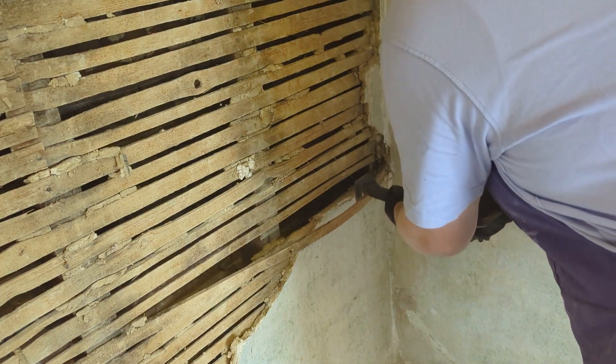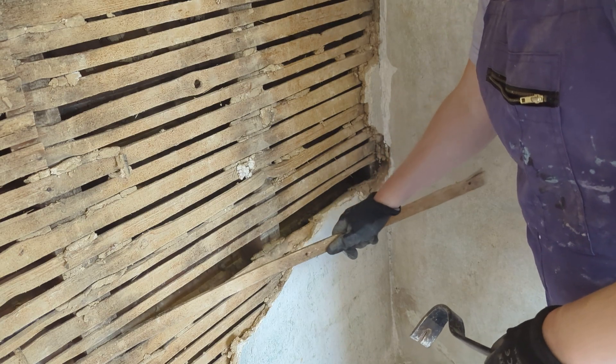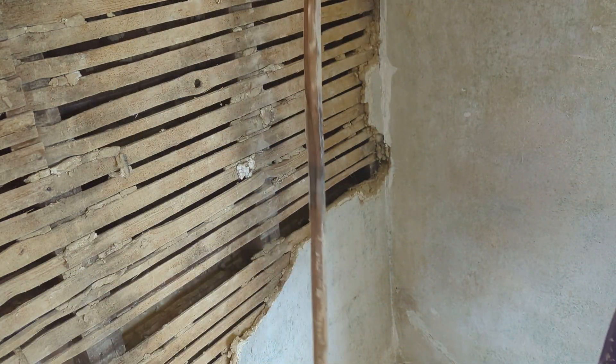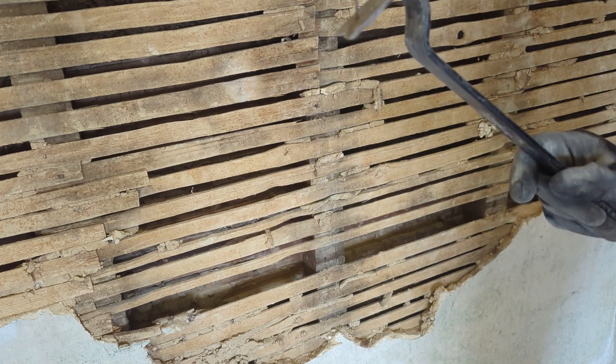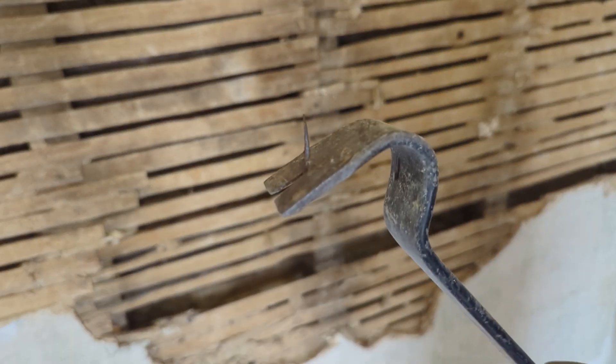With the lath itself, it's just a case of pulling it with the crowbar until it snaps off. You can actually do a few at a time — just pull downwards across a few rows of them. Then you need to remove the nails one by one so nothing stops your new plasterboard from attaching to the studs.